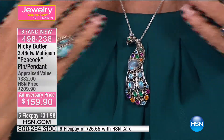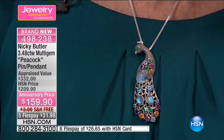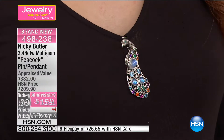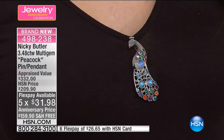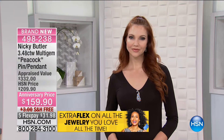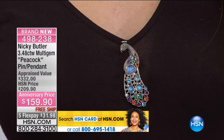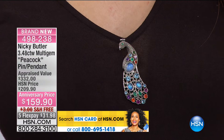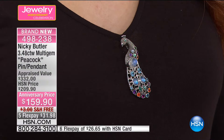All hand-finished pieces. Appraised value $332, HSN price today $159.90 with free shipping. Five FlexPay payments, six on your HSN card. What's unique — I'm wearing it as a necklace, Kate's wearing it as a pin, so it is a pin pendant. It's two and nine-sixteenths of an inch in overall length, a full inch in width. With a pin like this you can wear it in the center, on the shoulder, on a belt. It looks gorgeous if you pull your hair back in a chignon. I put them many times on handbags — I love pins on handbags.